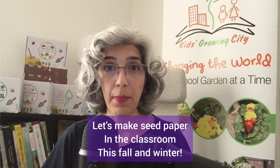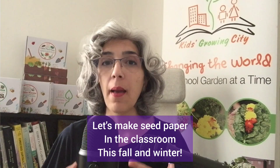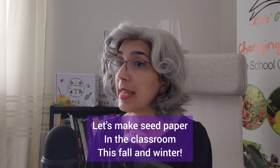You soak shredded paper until it's mushy, then blend it into a wet and runny paste. Mix seeds with it and spread it thin, press it, and leave it to dry.